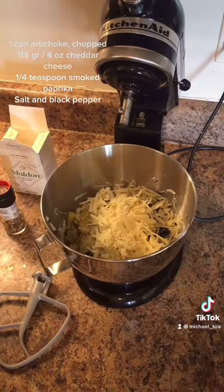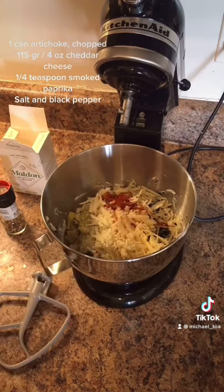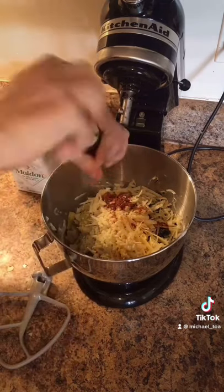Add a little smoked paprika, salt and black pepper. Mix until smooth again and check for the seasoning.